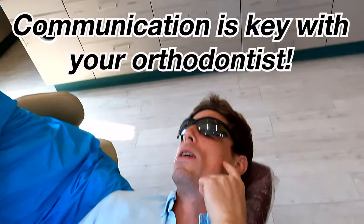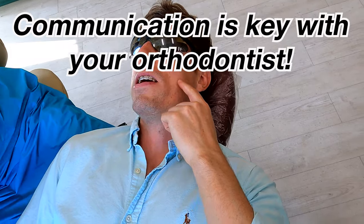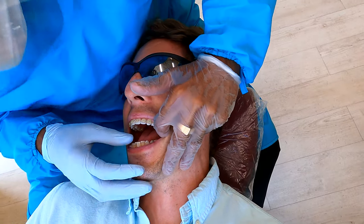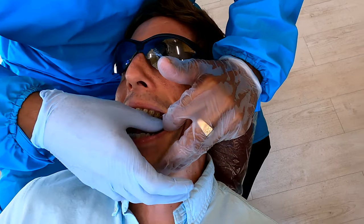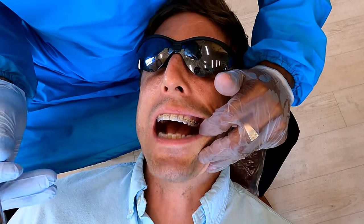One thing I noticed last time with this bracket right here — when I bite down, I feel like I hit the top of it. Are you still hitting it right now? Yeah. So what you're hitting is the extra piece I added. I'm gonna remove that right now. That's better. Awesome.